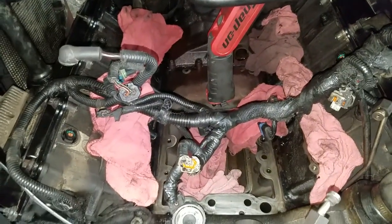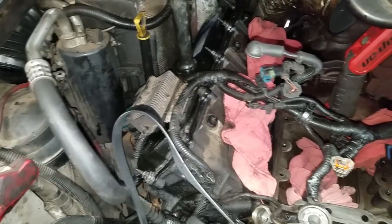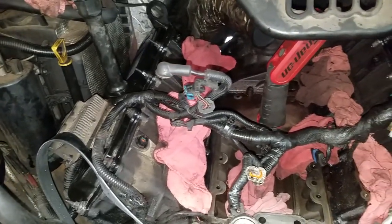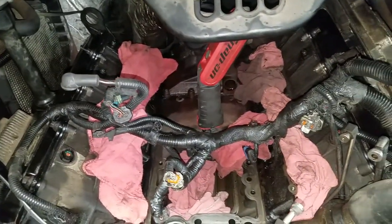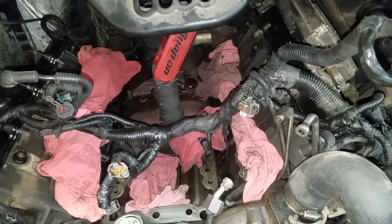Here we have a Ford 6.0-liter. This vehicle came in with multiple injector codes. We did do a cylinder injector deactivation test and confirmed that it did in fact have bad injectors.